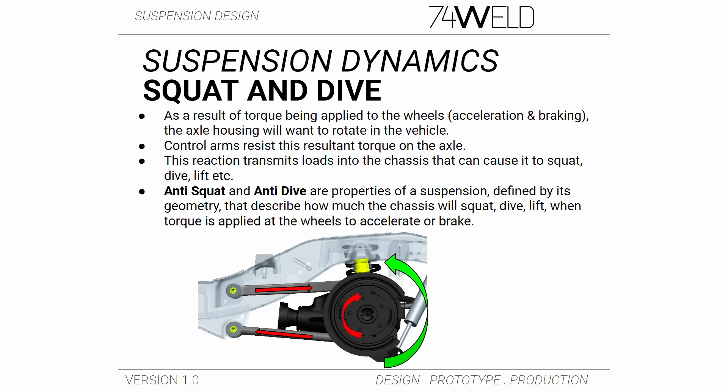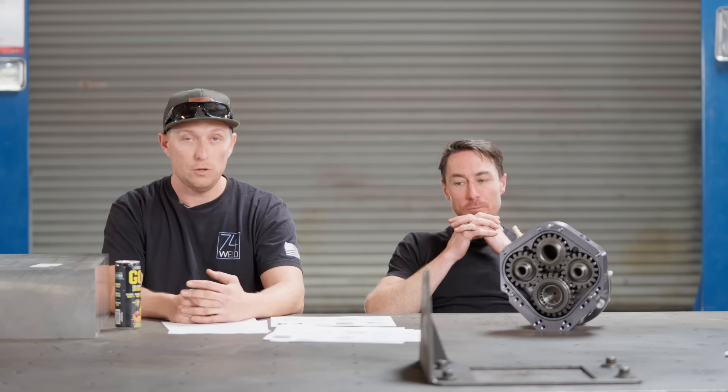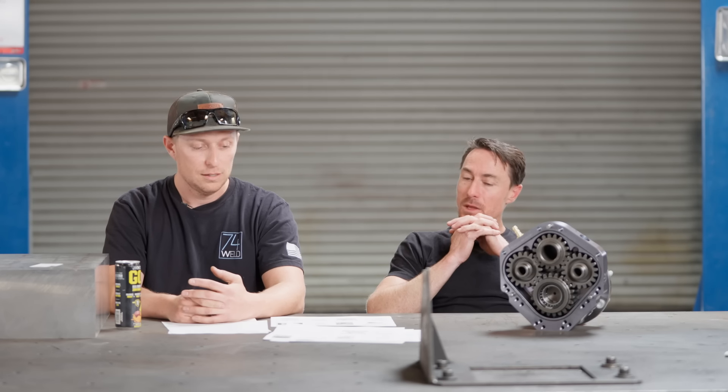What that's going to do is cause the rear end to either squat down, go up, or do neither if you're at exactly zero anti-squat — and that's going to affect how well you're going to put power down and what's going to happen when you brake. It can also affect how much you're shifting weight in the vehicle.